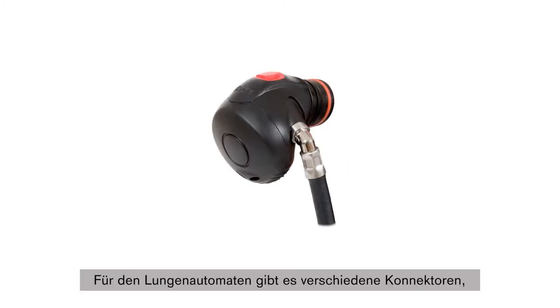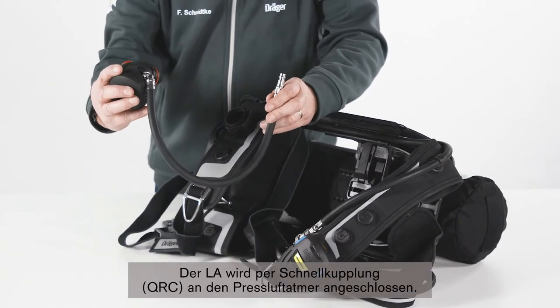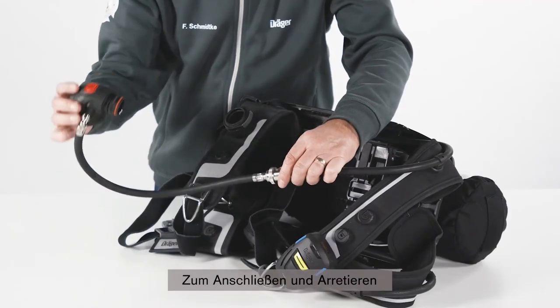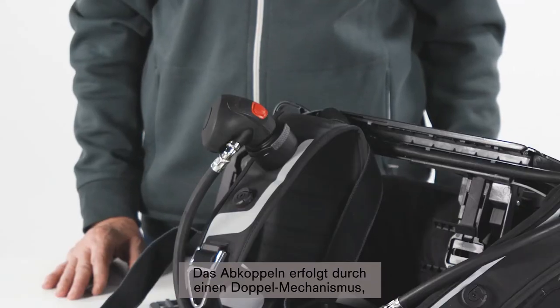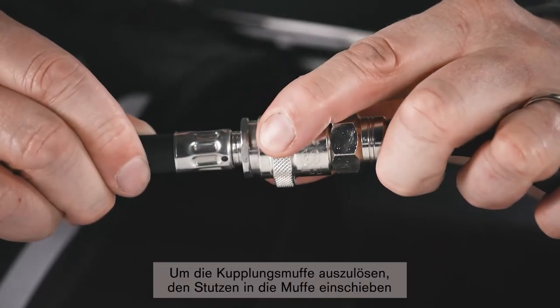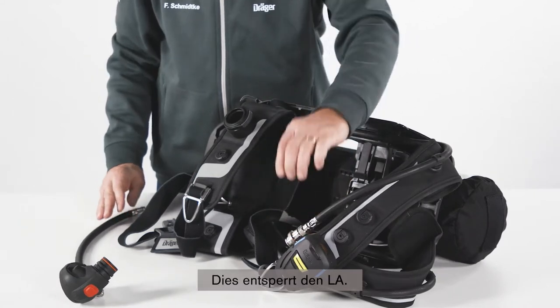The LDV is available with different connector pieces to meet different needs and regulations. Depending on the LDV style, the connection method to the mask differs. The LDV is connected to the SCBA with a quick-release coupling, QRC, which eases connecting and disconnecting under pressure. The LDV is connected and locked by simply pressing the grommet into the coupling sleeve. The decoupling is achieved by a double-acting removal mechanism and prevents unintentional separation of the LDV from the SCBA. To actuate the coupling sleeve, press the grommet into the coupling sleeve along with the sliding ring at the same time. This unlocks the LDV.